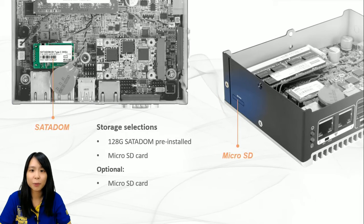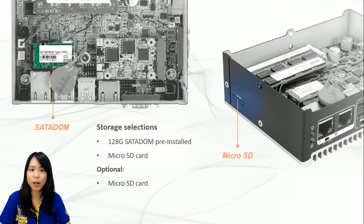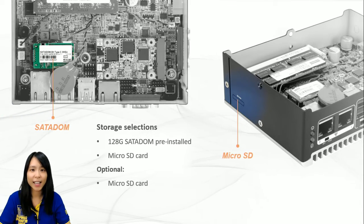You may wonder how this small device can satisfy storage requirements. IEI has it all sorted out. We have fully utilized the space — the more the merrier — so we provide three options. First, a 128 GB SATA DOM is included, installed right next to the VPU card. Second, a micro SD card slot is available at the side of the device. And last but not least, there is always space for an optional eMMC 5.0, which can support up to 32 GB.